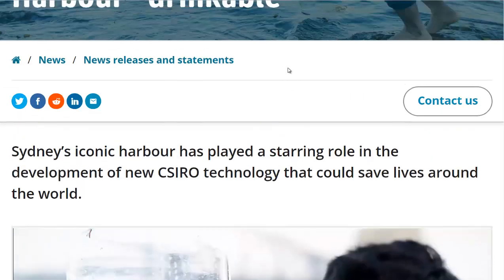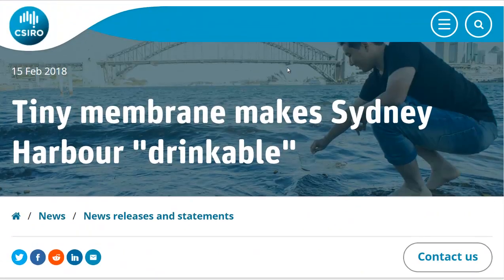I'm going to link to this page in the description if you want to read more about it. And if you'd like to see more news headlines like this, subscribe to my channel. Have a great day!